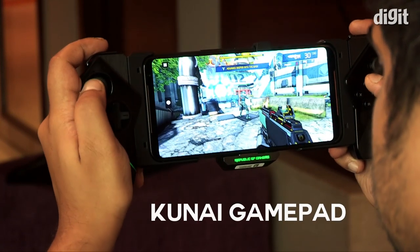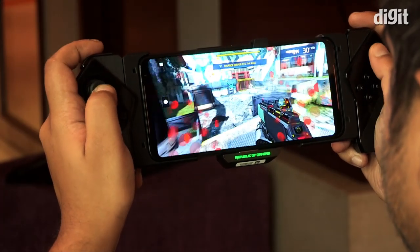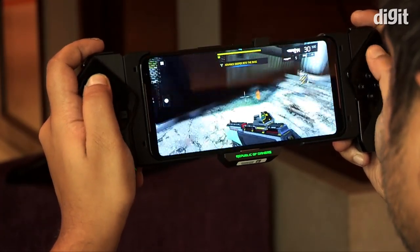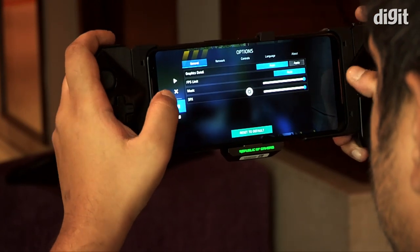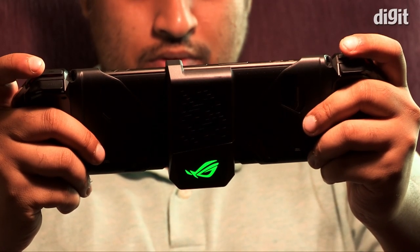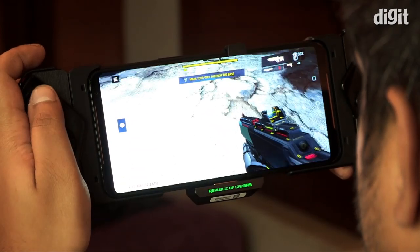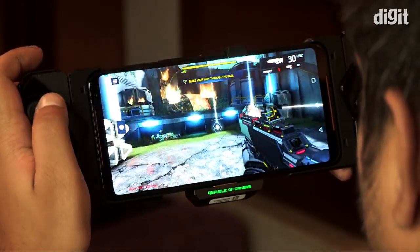The Kunai Gamepad is a full-fledged controller that also transforms into Joy-Con-like controllers that you can attach to the side of the phone. It's got 21 buttons with even some on the handle itself. The Gamepad works with your PC as well — there's also the option to bind macros, and you can use the Gamepad along with the TwinView Dock.